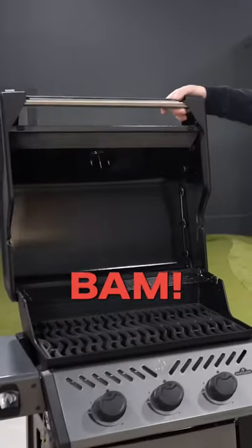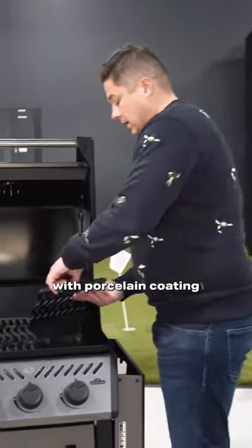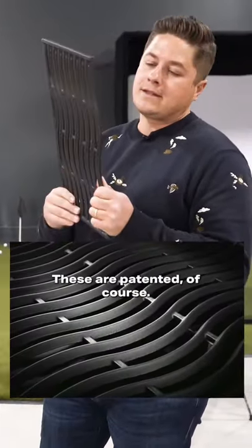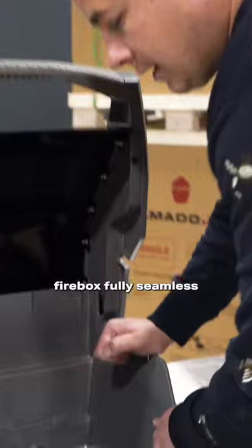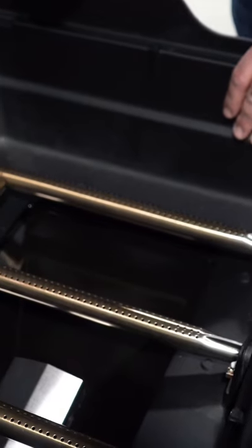Napoleon has cast iron with porcelain coating — their signature wave rod, which is patented. Weber uses the same exact material. Both have fully seamless aluminum tubs, but they do have different ignition systems.